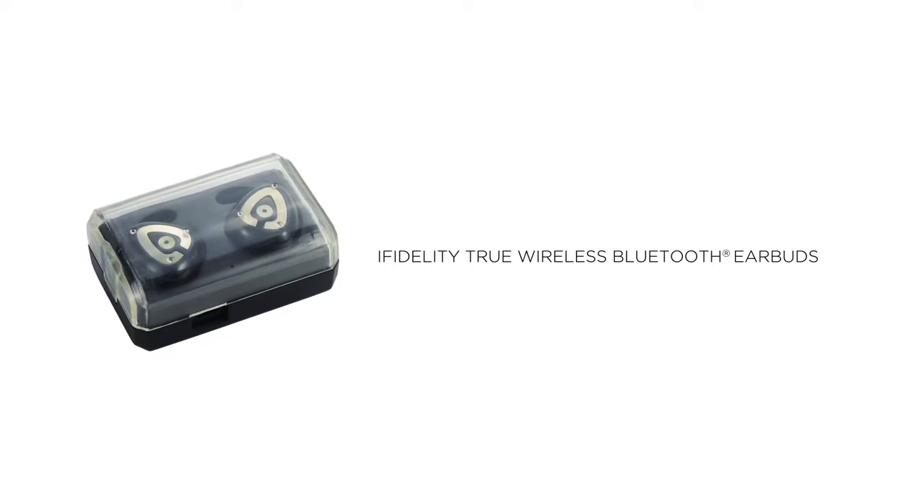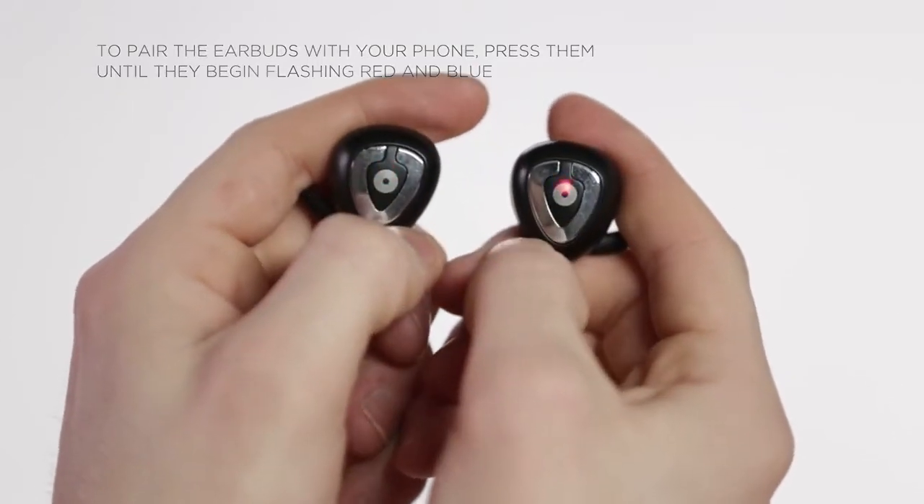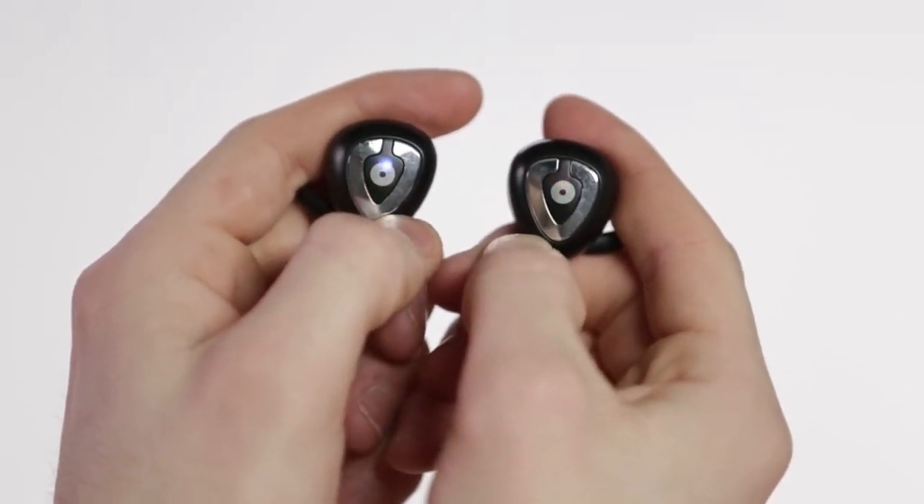Let's talk about these iFidelity True Wireless Bluetooth earbuds, which come with a compact hearing case that doubles as a charging station. To pair the earbuds with your phone, press them until they begin flashing red and blue. An audio prompt will indicate that pairing is successful, as well as which is the left earbud and which is the right earbud.